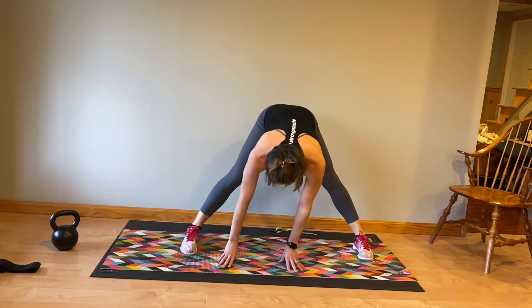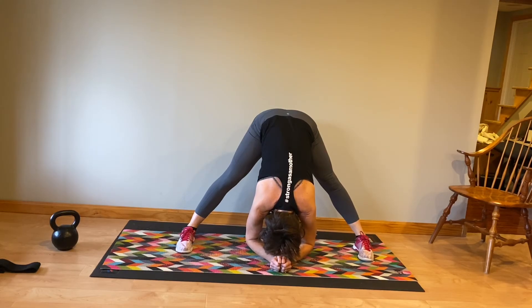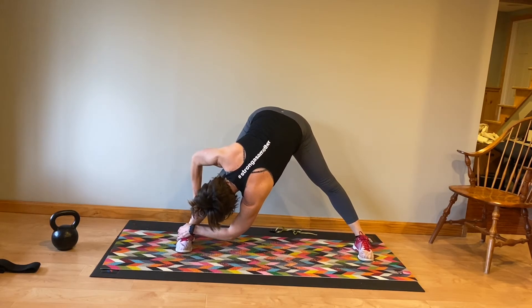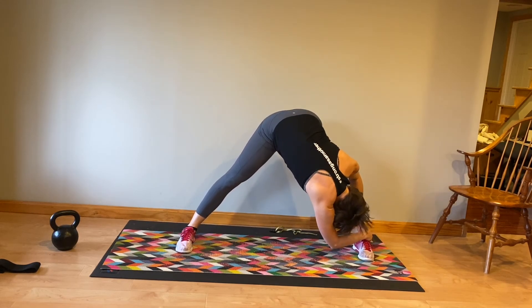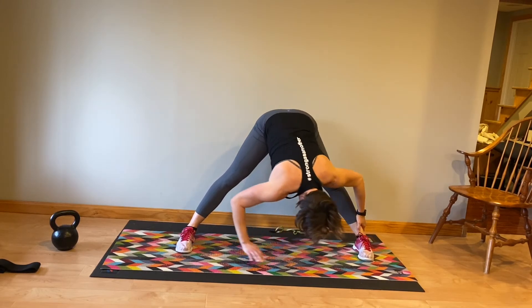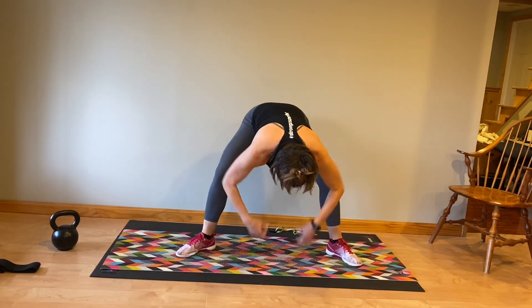Stepping open this time — both feet are facing straight ahead and you're totally relaxing your upper body, letting the weight of your upper body fold forward. Depending on your flexibility will determine how far you're over. You're going to walk your hands over to the outside of that right foot and then over to the left, pulling your chest towards your thigh, and then come back to center. Step your feet in slightly.